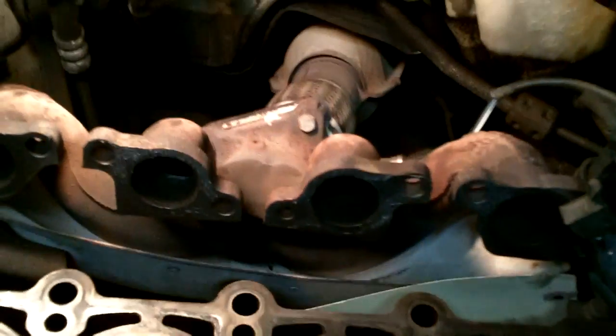We're going to change these seals here for the intake manifold. They came in the head gasket kit, so we'll be hitting that next.